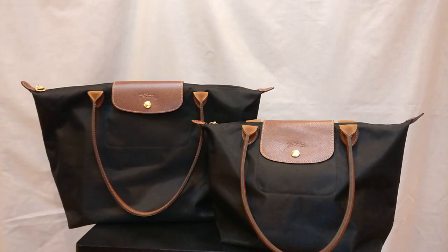Hey guys, welcome back to my channel. I hope you're all doing well and staying healthy. Today I wanted to talk about how to authenticate a Longchamp La Pliage tote. Before I get started, I want to say thank you to those of you who have subscribed, and if you haven't subscribed already, please consider doing so.